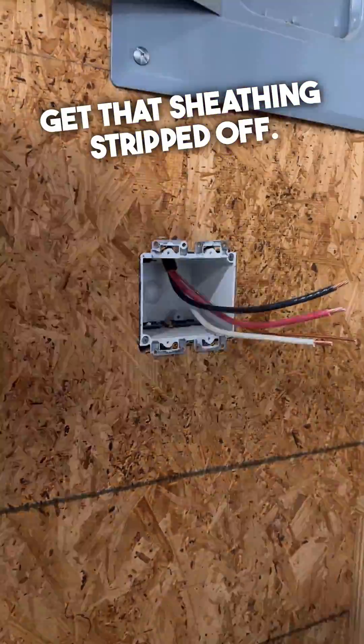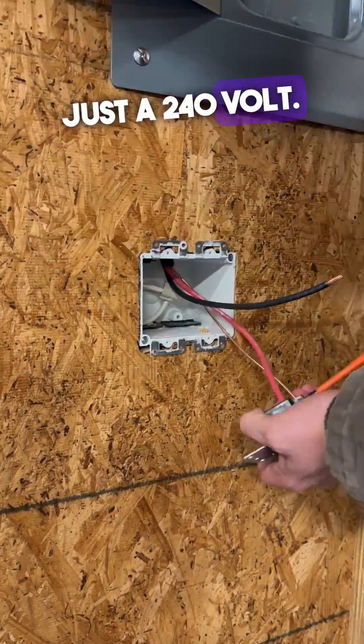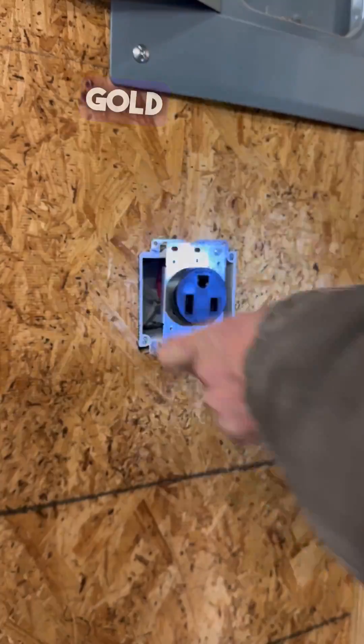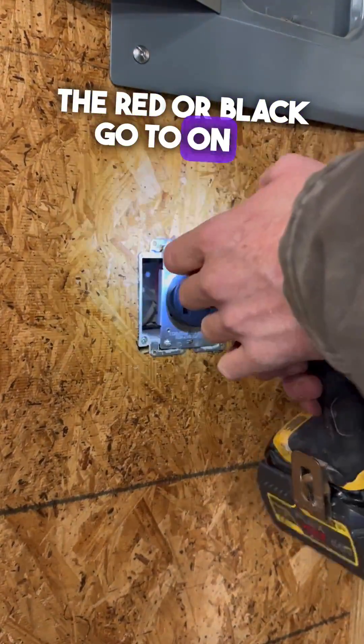Get that sheathing stripped off. Notice I did strip the neutral out — I forgot that we don't need one since it's just 240 volt. If you've never done this before, there are two gold screws on this receptacle. It does not matter which the red or black go to — just as long as it hits one of those gold screws.